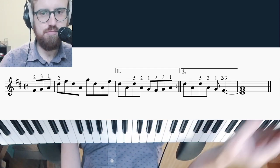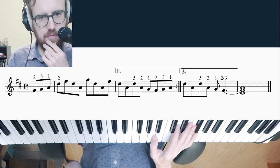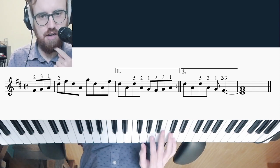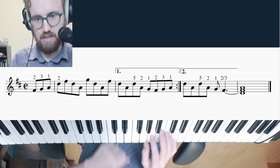Sorry about any audio glitches — having trouble recording today. But the big thing I changed that makes the fingering better is putting the pinky on D in the first ending, and then changing some fingering after that.